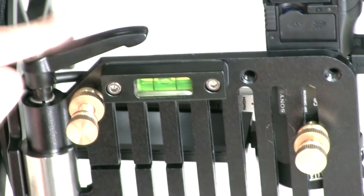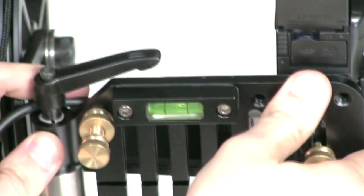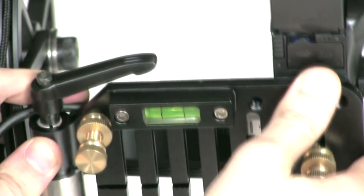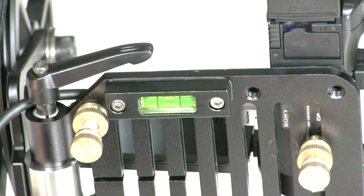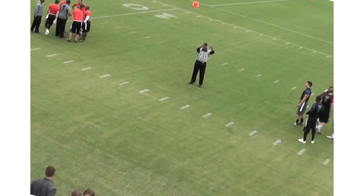One quick note before we put the tower in the air: there's a leveling bubble on the HiPod head where the camera sits, and you want that to be right in the center so your horizon line is even. That can make the difference between a shot that looks level or tilted.